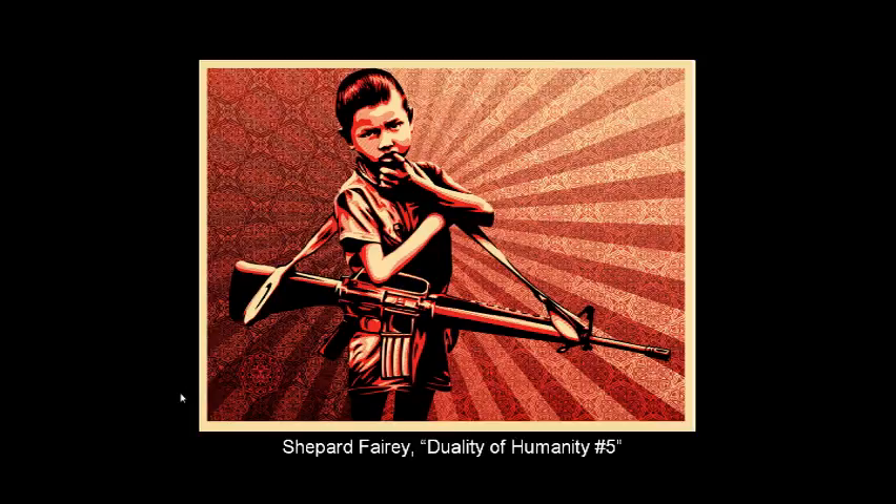The next artist we're going to view is Shepard Fairey. Some of you may be familiar with him. This is a very interesting series he did called The Duality of Humanity. In The Duality of Humanity, he approaches this idea that perhaps there are two sides to so many things, like children and people and so forth.